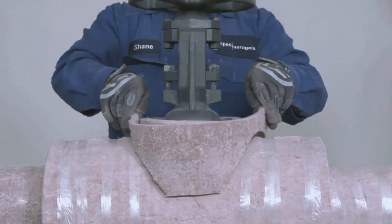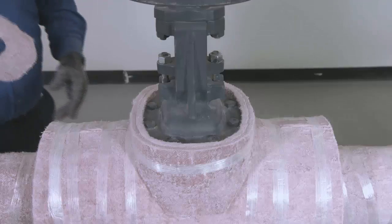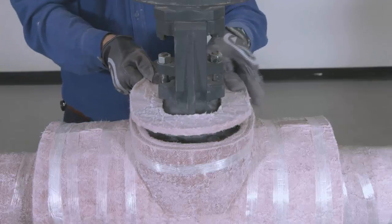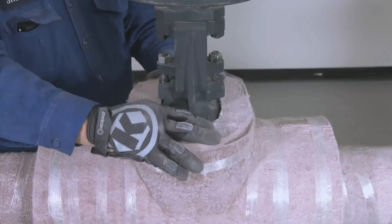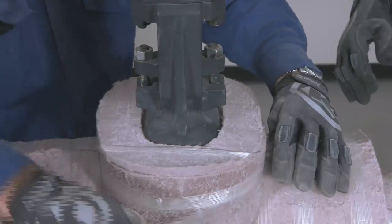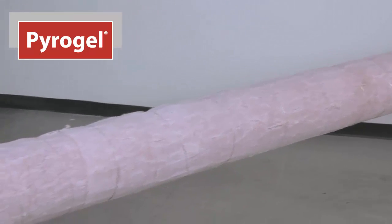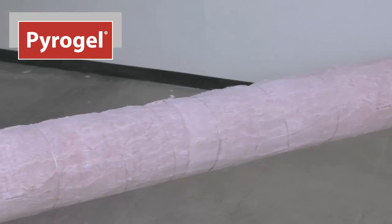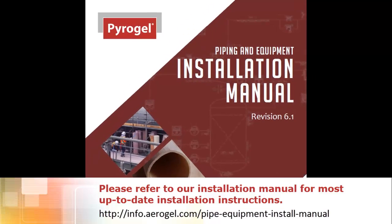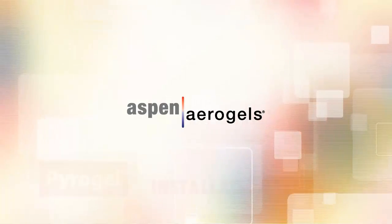Continue with additional layers until you achieve the correct thickness. To insulate the top of the bonnet section, cut Pyrogel discs to the same size as the bonnet end. Install the discs on the top of the bonnet section and secure. This completes our installation of Pyrogel insulation. For more details on installing the Pyrogel, please refer to our installation manual.